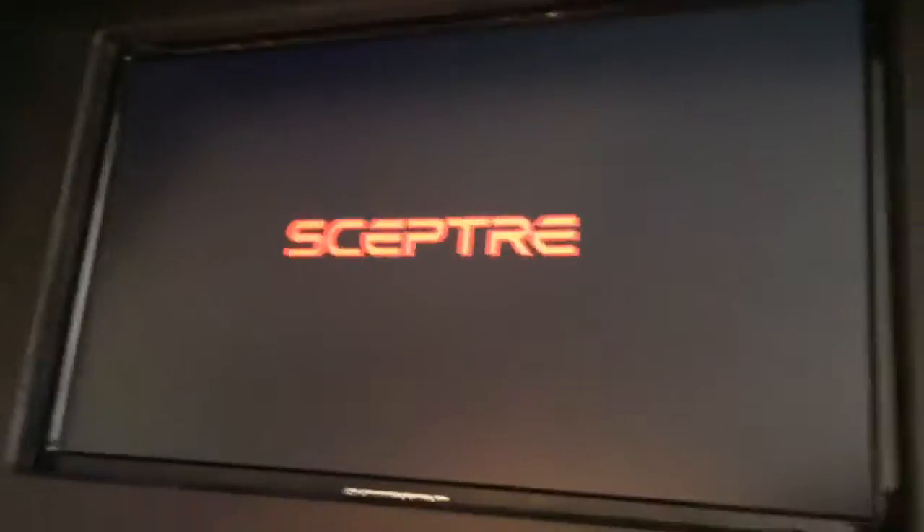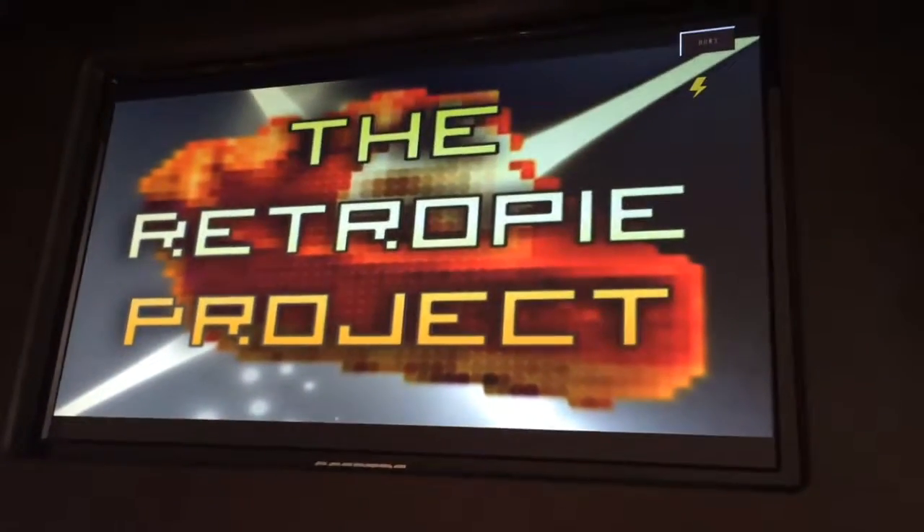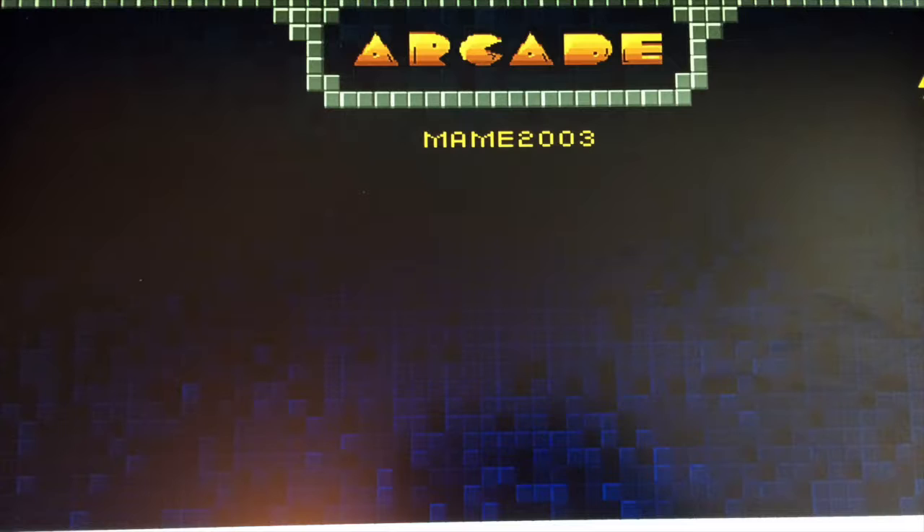What we have running on it is RetroPie, which is basically a platform where you can run retro games. We have things like Asteroids, Centipede, Atari games, NES games — it's a pretty sweet little computer. The systems we currently have on it include the arcade games and Atari.